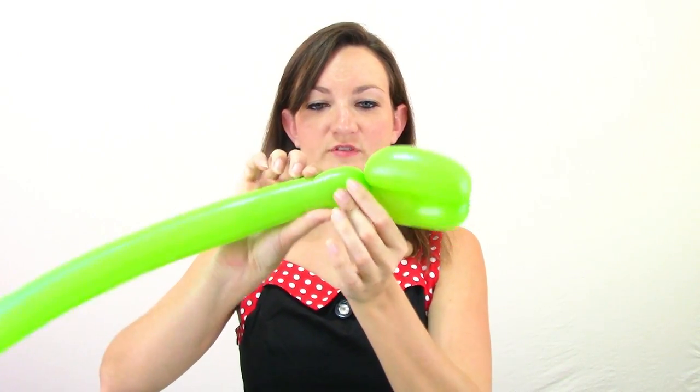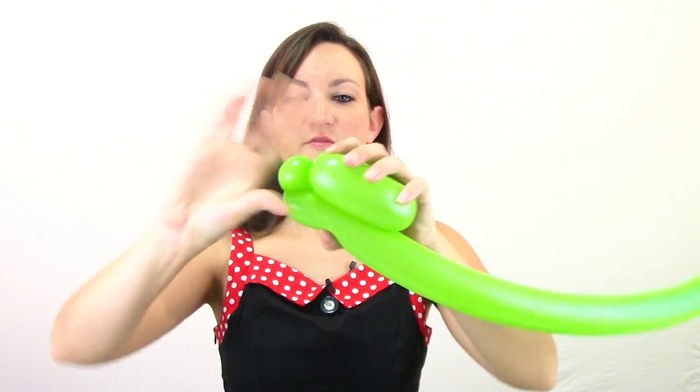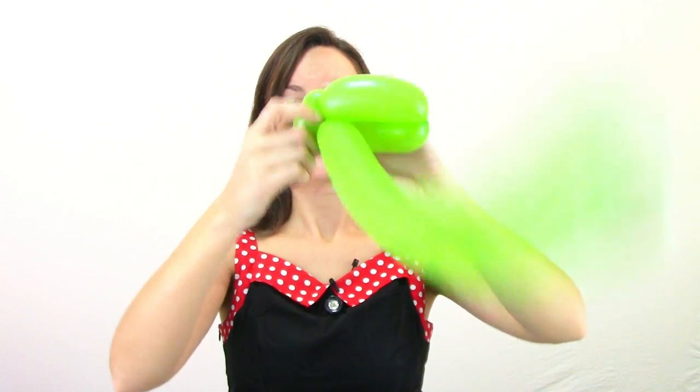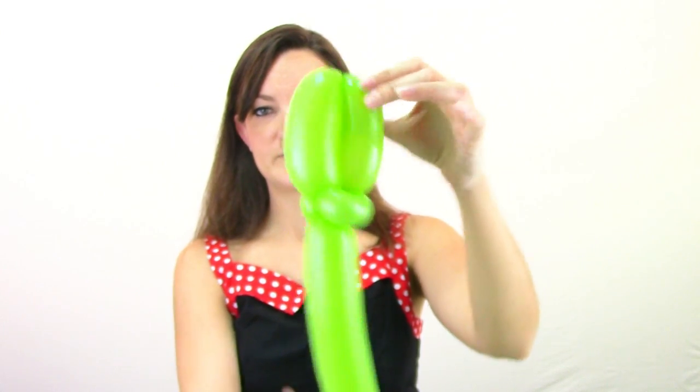Now we're going to need two pinch twists right after his mouth. Squeeze your balloon out, make it nice and soft and squishy. Make a small round bubble and twist that round bubble on itself to make one pinch twist. Then do the same thing again — squeeze your balloon out, make a small round bubble, and make another pinch twist. Align everything so you've got one nice long straight line with your two pinch twists on the side, and the rest of the balloon coming out the back.